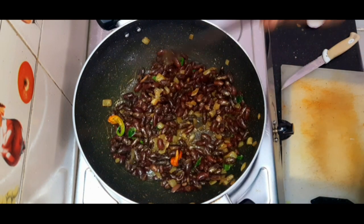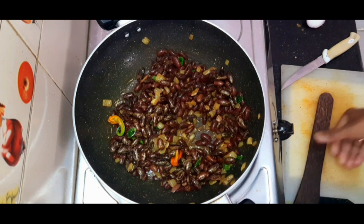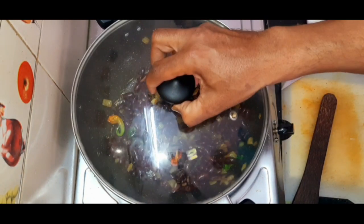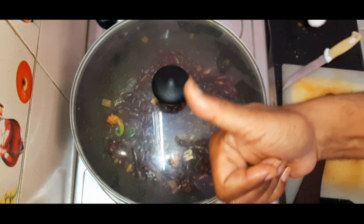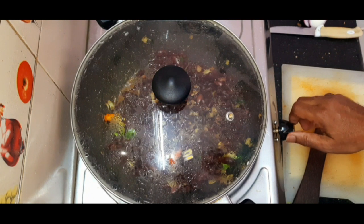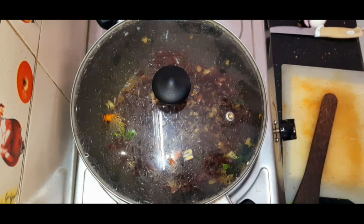Now let us close the lid and keep it for two minutes, then we'll switch off. It's finished — let us switch off the heat, leave it for five minutes, and then you can have it.